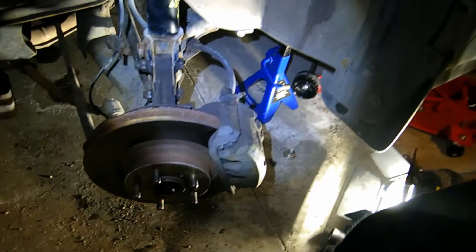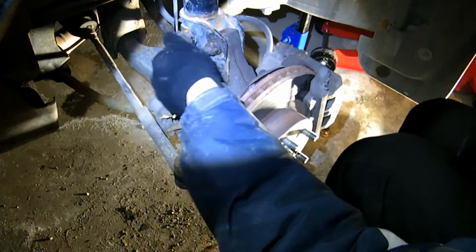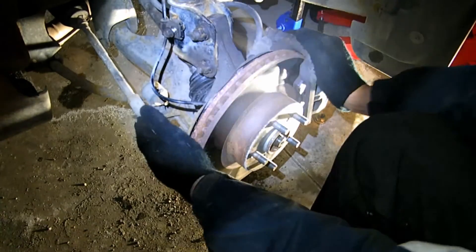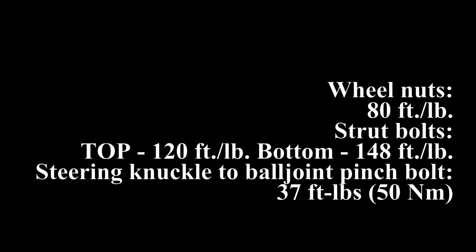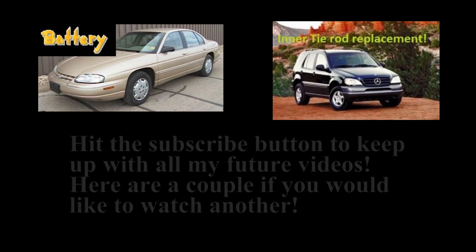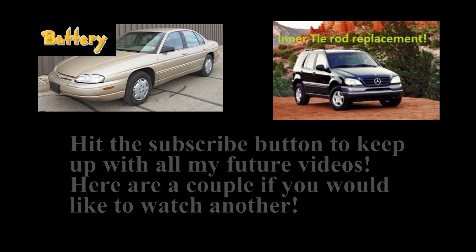Now the other side — 12 millimeter bolts. It's a little rusty from the junkyard, or I'm cross-starting. It's just rusty — nothing an impact can't fix. Here are the torque specs for those who are wondering. Thanks for watching my video. If you enjoyed it, please hit the subscribe button and drop a like. Have a nice day, see you next time.